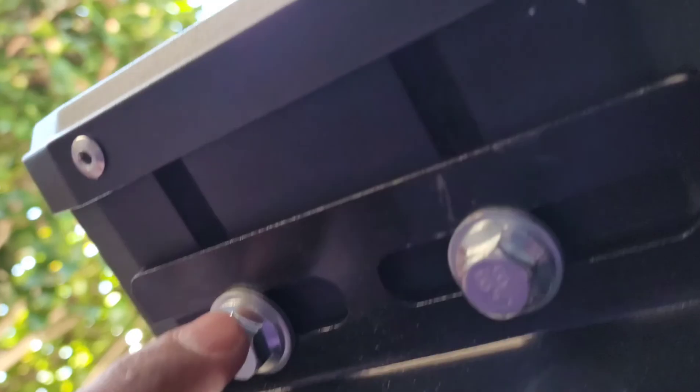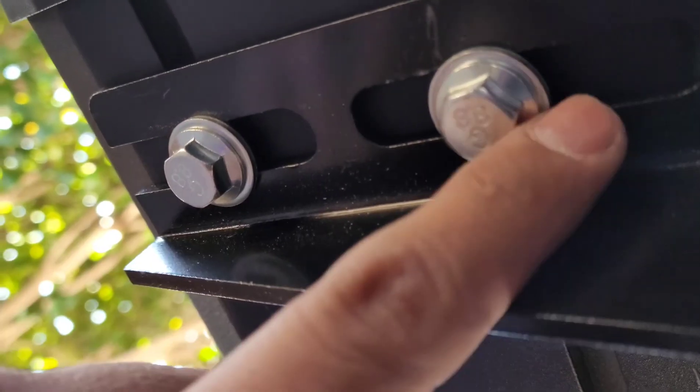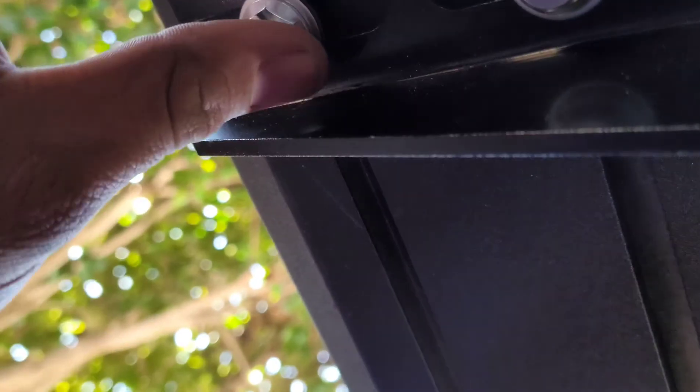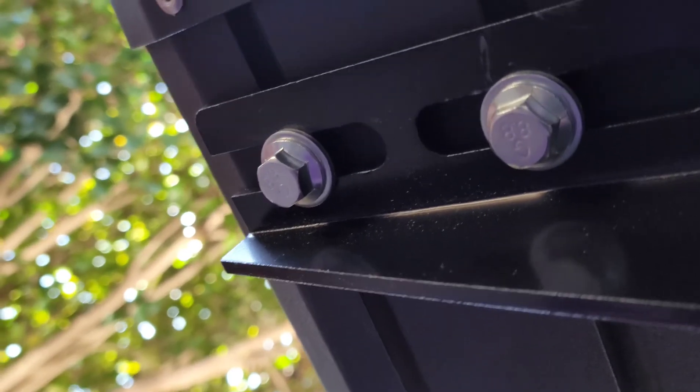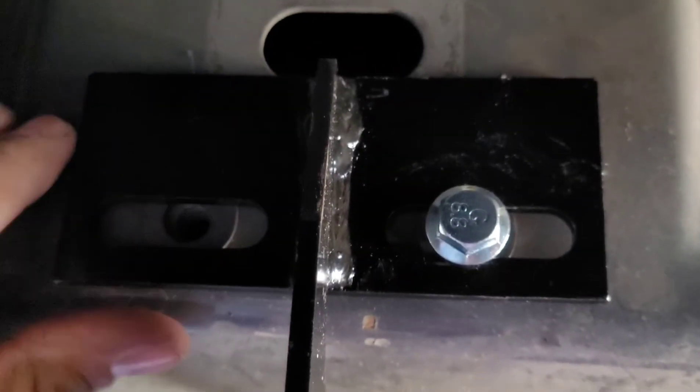Tighten these up and make sure you put them on the same level as the one in the middle — the center. You don't want your step poking out more on one side than the other. Mine came with the holes pre-drilled, so I didn't have to worry about that, which makes the installation much easier.